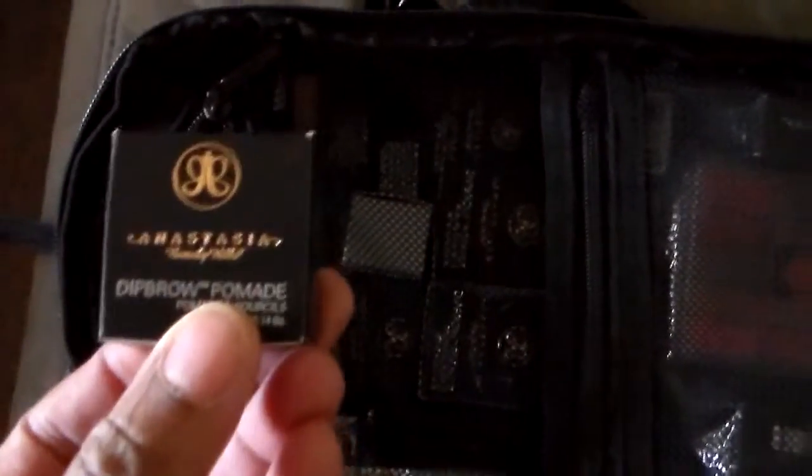People will say, 'Oh, I wouldn't get that for personal use' — if you travel it's a good travel bag, so I wouldn't say I wouldn't get it for personal use. On this side I have all my eyebrow products, all my Anastasia products — eyebrow powders, my dip brows. They just came out with three more colors: taupe, soft brown, and another brown, so I just ordered those.